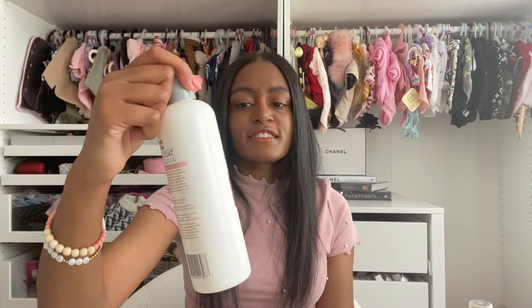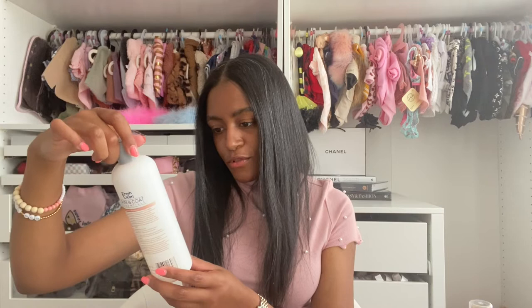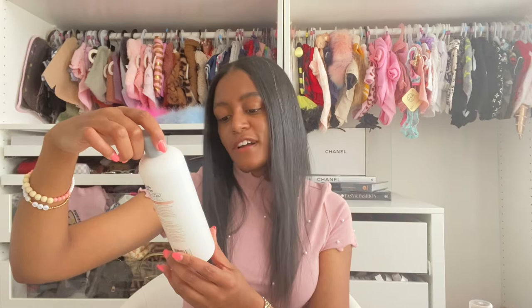Other products you can use — if your dog has a hot spot or an itching situation, this Fresh and Clean Skin and Coat Essentials Calming Hot Spot shampoo is very helpful. Celine had a lot of itching when she was a puppy during her hair transition — I don't know if it was the seasons or just getting used to the change. There were times I would use this and the itching would go right away. I got this from Petco — it's 12 fluid ounces. It has no strong scent, has rooibos tea infusion, and relieves skin issues such as hot spots, rashes, and inflammation.